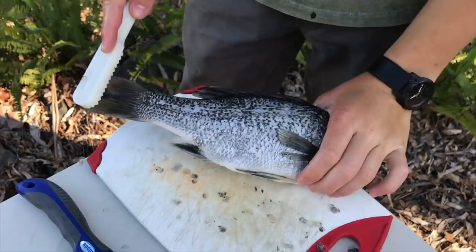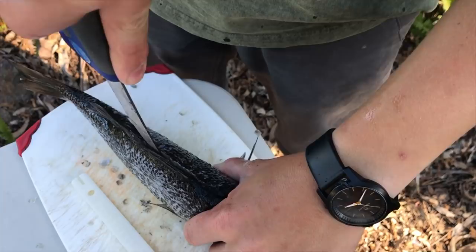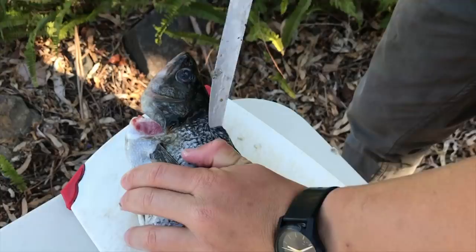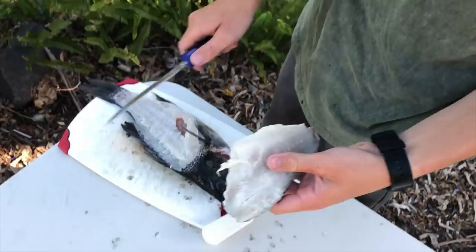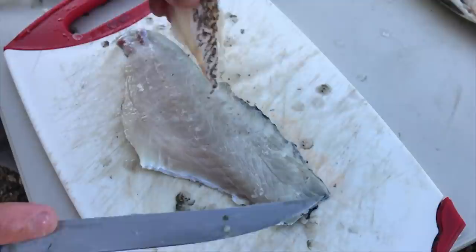Both sides are scaled. I haven't filleted a bass before but I'm guessing it's the same as most other fish. I'm gonna make a cut down here running along the backbone — it's actually much easier that the fish is frozen. I'll run it right down to the end, then make another cut just down to the end. I'll start from the end and try to get as much meat off this fillet as possible. There's one fillet — got about 90% of the meat off there.